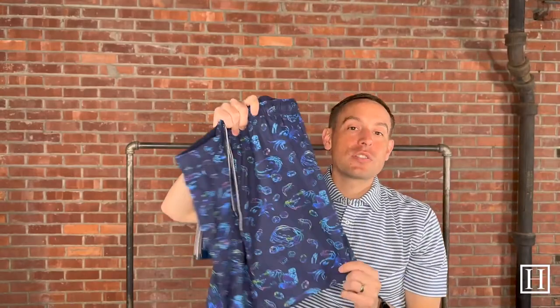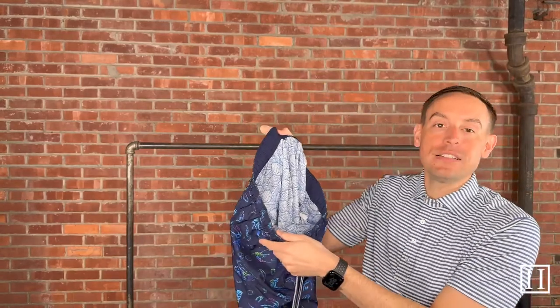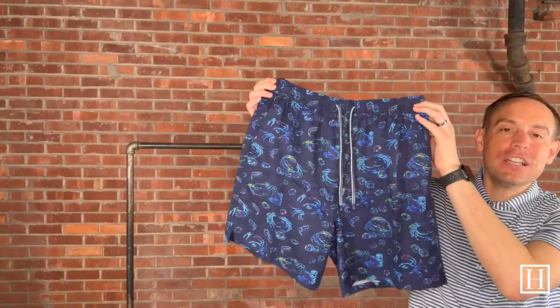If you're just jumping on, all the Crown swim this season are seven inches. They all come with the koozie and accessory protector for your items if you're headed to the beach or the lake. All of them have the underwear-style lining throughout. If you have any questions, give us a call at 712-262-2085 or find everything at hansonsclothing.com. Thank you for joining us today.